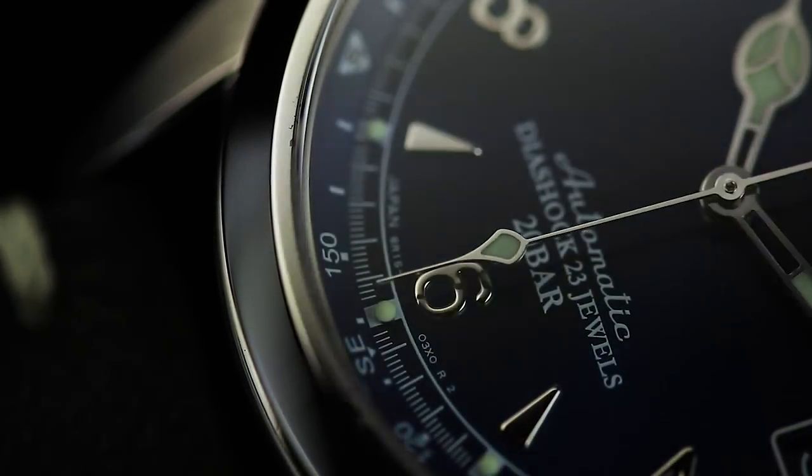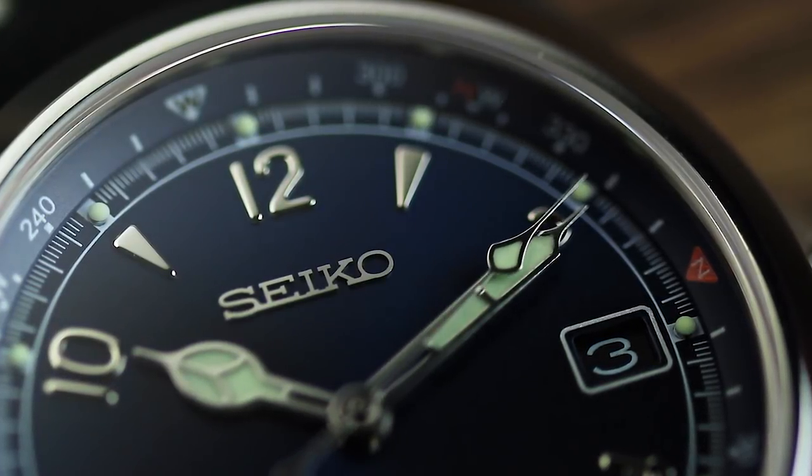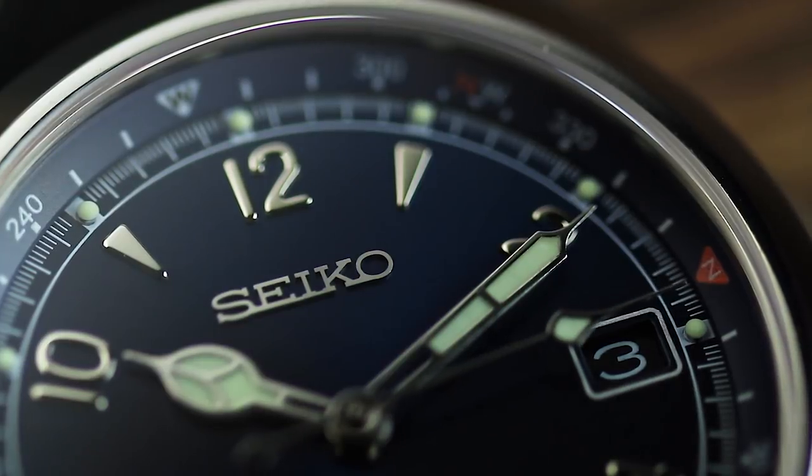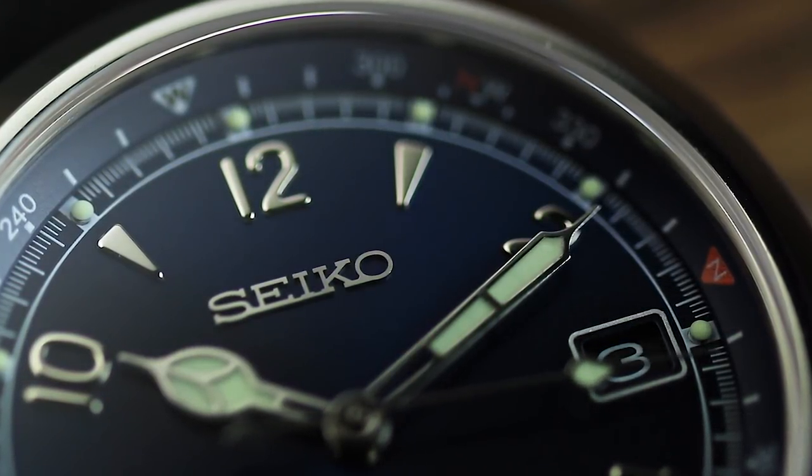Now, 12 months later, it's back in a new colourway just for the US market, and it acts as a way for Seiko to celebrate 60 years of the Alpinist in the form of a limited edition release.